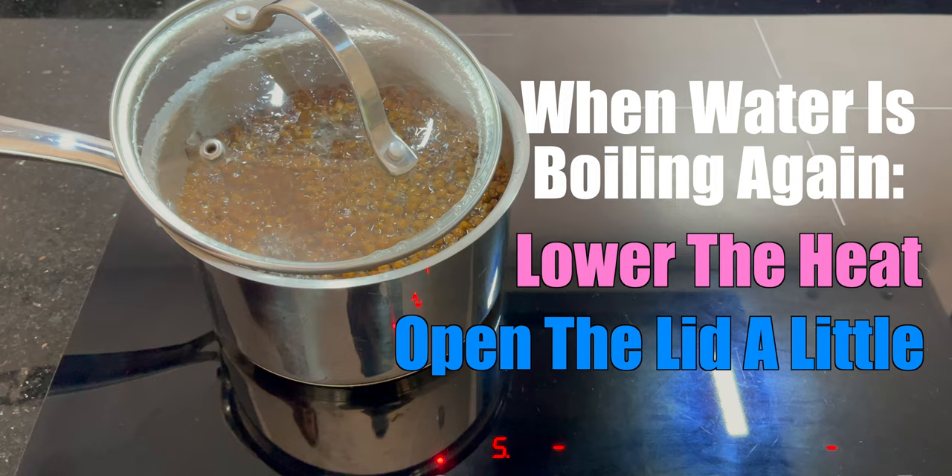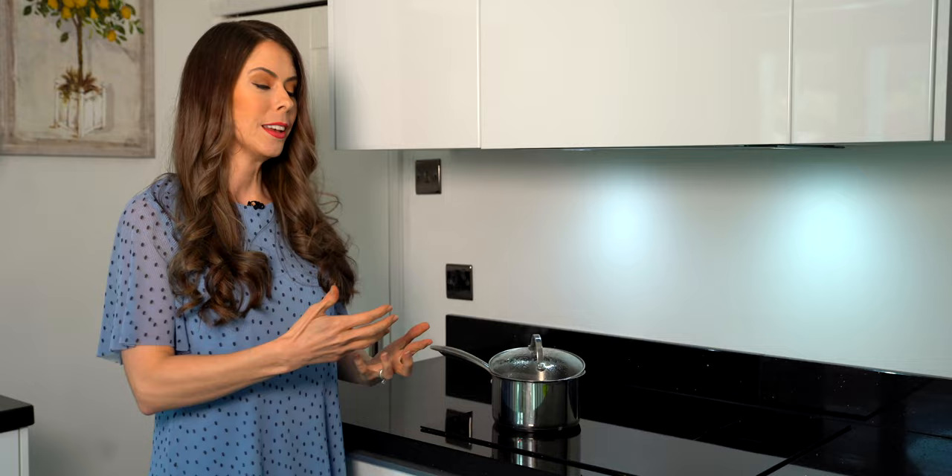It seems to be cooking really nicely — it's at a low rolling boil and the tapioca is moving around quite nicely as well. Everything looks good so I'm just going to check back when my seven minute timer is up.